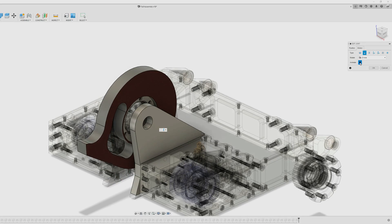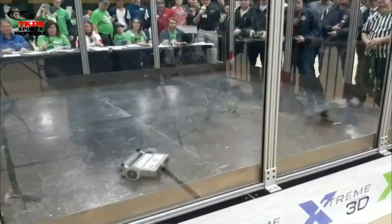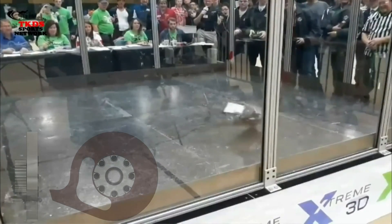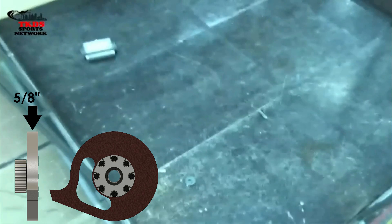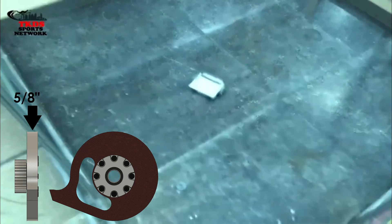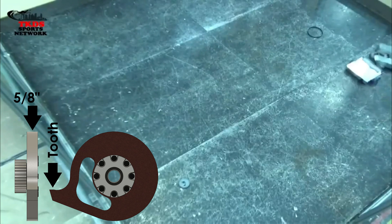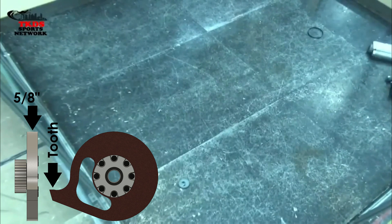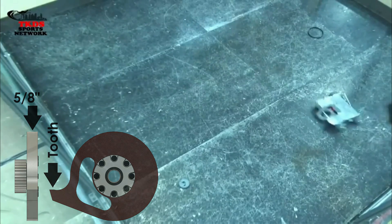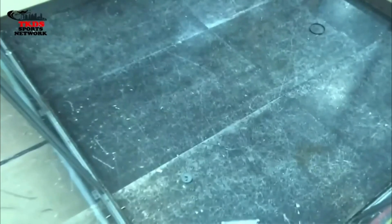In order to effectively deliver that energy into the opponent's robot, the weapon needs to get a good bite. This new disc goes about that in two ways. By making the disc relatively thin at only five-eighths of an inch thick, all that energy is applied over a very small area, allowing the disc to cut through armor and get a solid bite. The other factor is the very long, asymmetric tooth. By designing the disc with one tooth and internally balancing it, this gives the best chance for a full contact hit every time the tooth comes around.